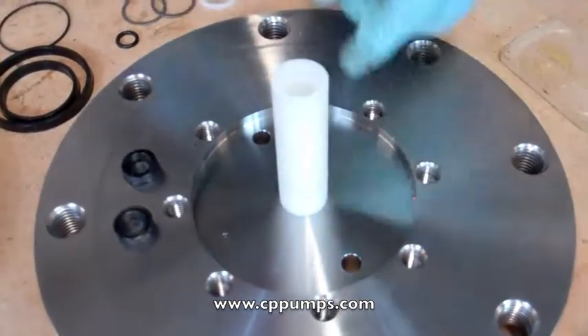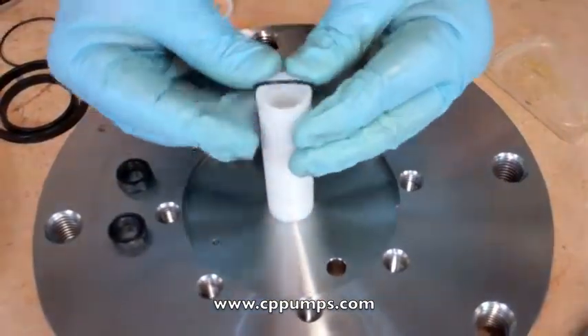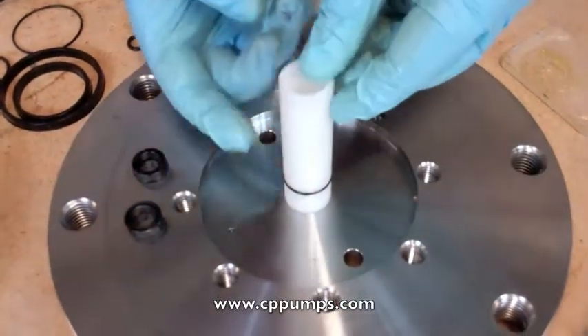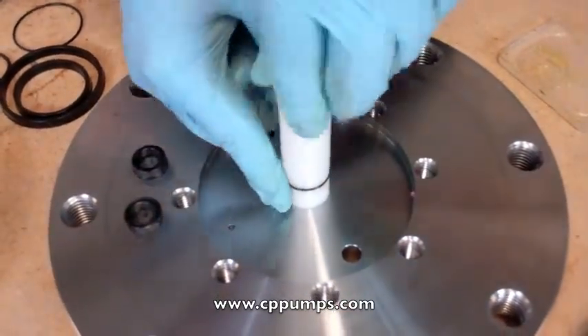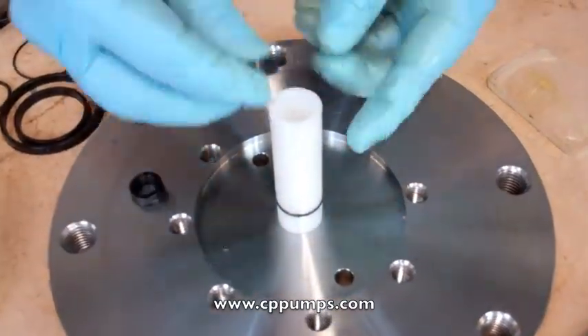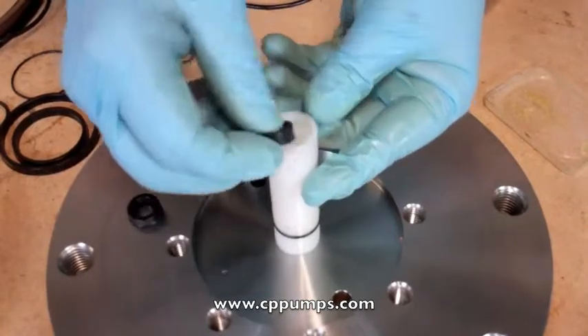Next we'll put our spool spacer in there, followed by our spacer o-ring, and just a lighter amount of grease around it. The next u-cup will come in here — again, cup side down.